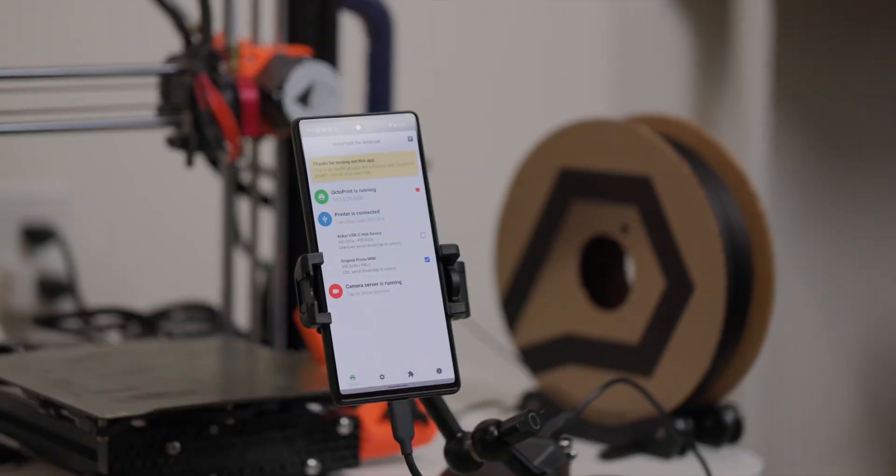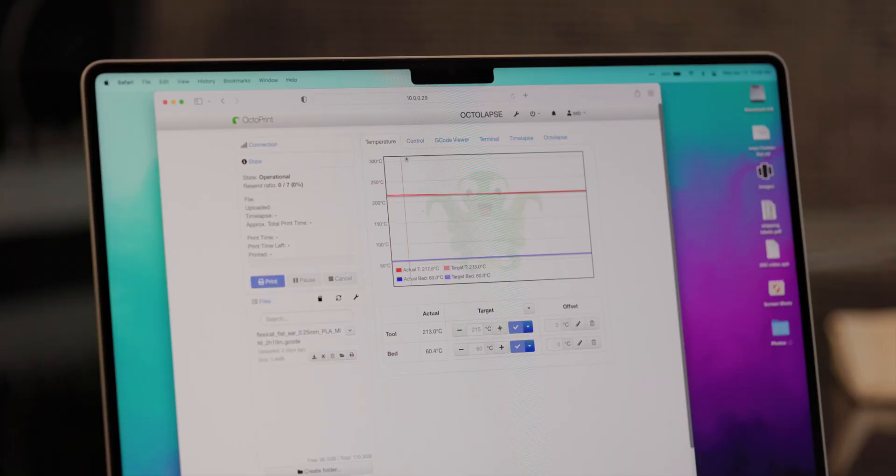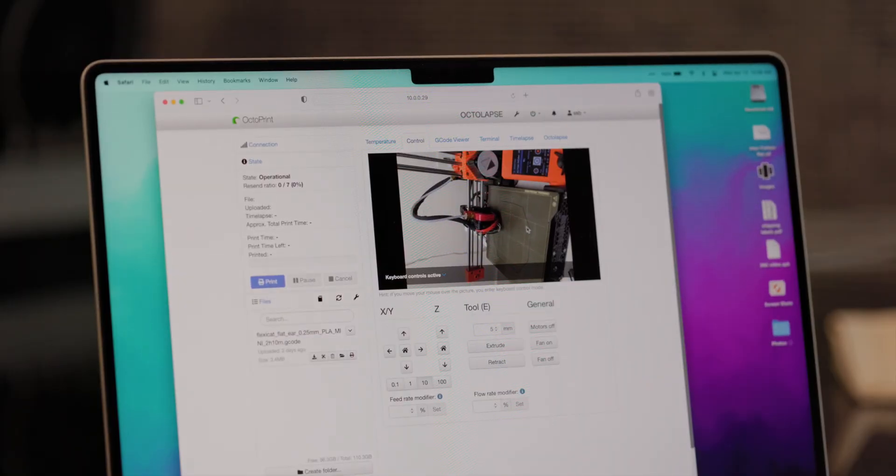When I was looking into alternatives, I came across an app called Octo4A that lets you run an instance of Octoprint on an Android phone, which also gives you access to the phone's built-in camera for things like remotely monitoring your prints and recording timelapses, as opposed to hooking up a webcam or Raspberry Pi camera to a Pi itself.